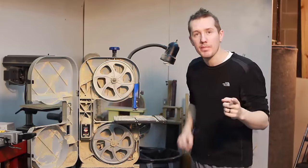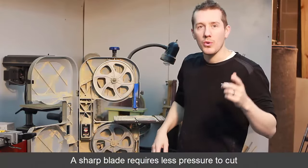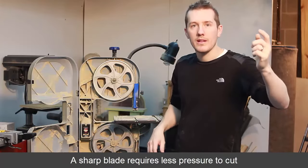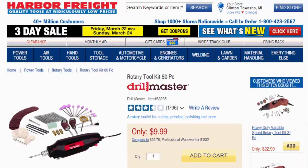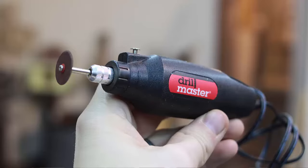The next thing I did was sharpen the blade. I'd been using an old dull blade. I got the $9 sharpener from Harbor Freight, went through and touched up the blade, sharpened it up. I think that made a big difference.